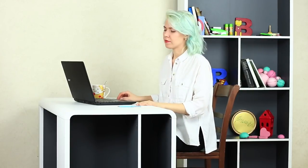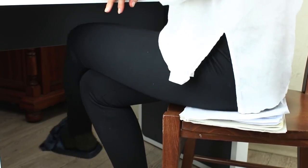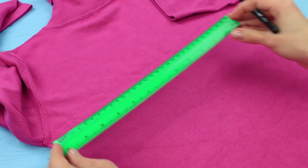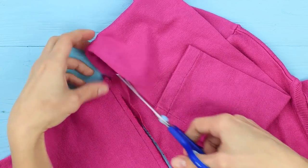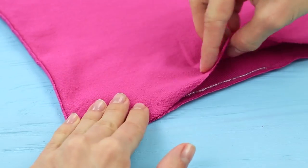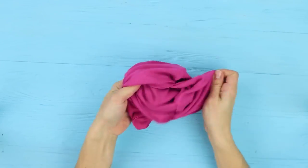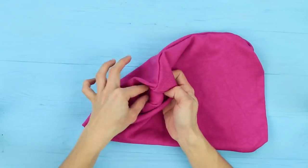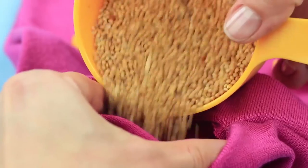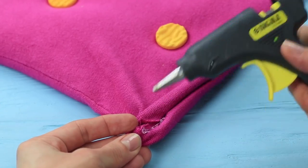Sitting in front of a computer for a long time is tiresome for my body. It's high time to take care of that part of the body I'm sitting on. You'd rather make a special throw pillow that will make it easier to sit in front of a computer for a long time. Cut out a rectangle from the middle of an old pullover. Turn the piece inside out and hot glue the edges. Leave a little hole, use it to turn the fabric right side out. Sew some buttons, stitching them on both sides — it will help distribute the filler evenly. Fill the pillow with millet. Hot glue the hole, folding the fabric inside.